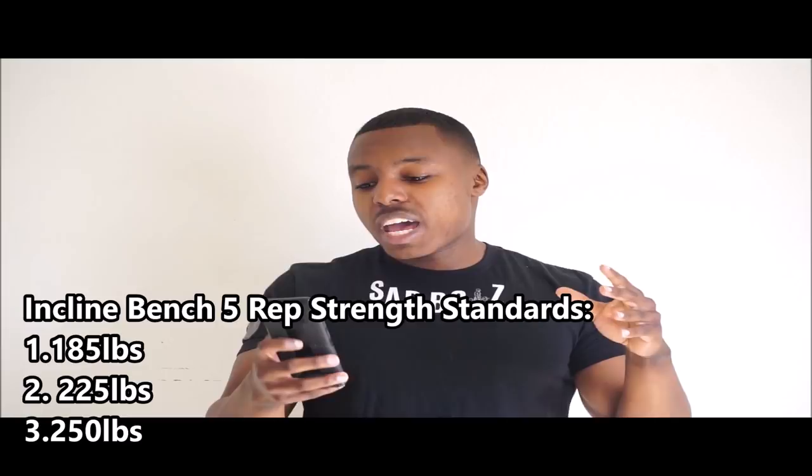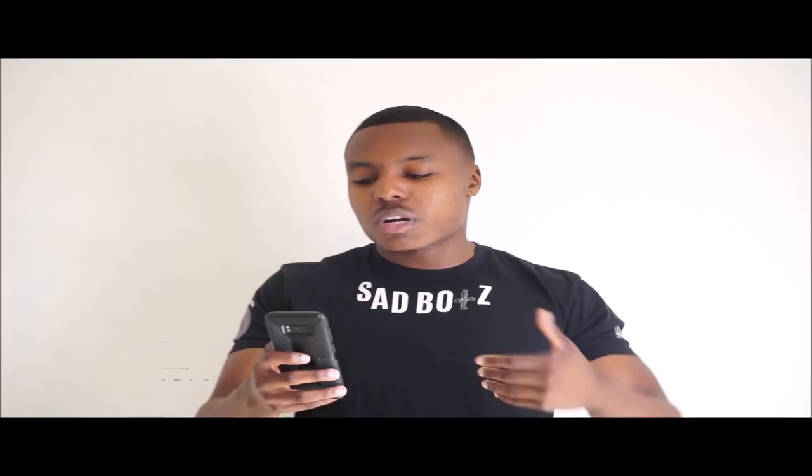No matter how strong you get, the key is still to keep getting stronger on these movements. They are your bread and butter for a reason — you don't build your house on a foundation and then get rid of it, or the whole thing topples over. You can incorporate more accessory work, but getting strong on these movements is always the key.